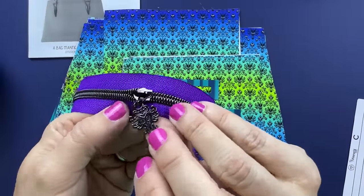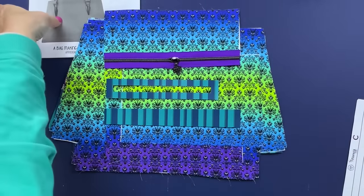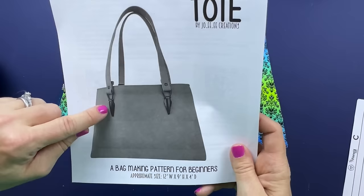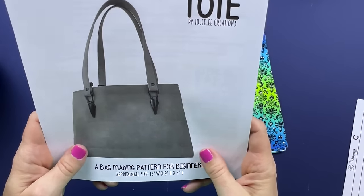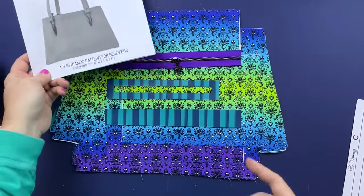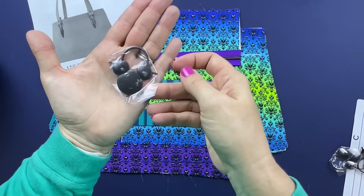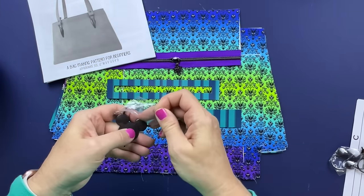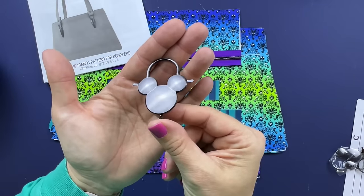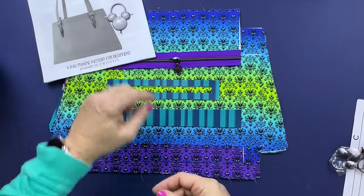You will also need your zipper pocket overlay, your slip pocket accent, and of course your zipper. I'm using a haunted mansion wallpaper zipper pull. You will also need some strap connectors - the pattern uses icicle-style strap connectors, but I personally am going to be using these strap connectors from So Awesome Supplies - they are little Mickey Mouse head connectors. I have four of those.